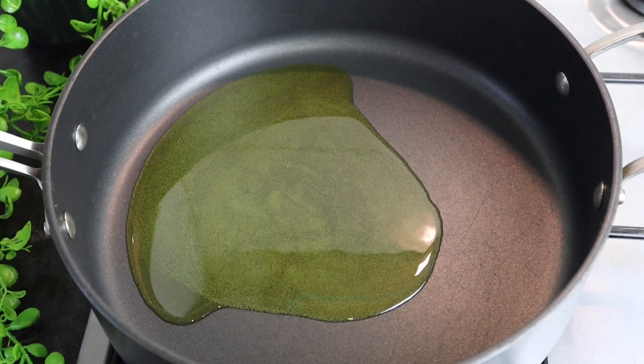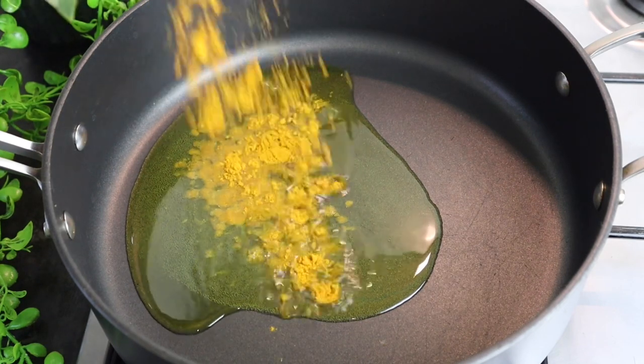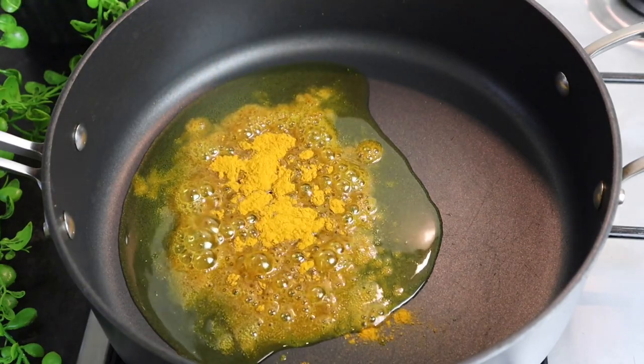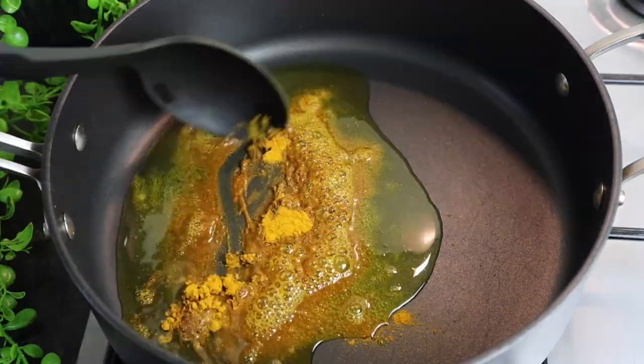In my pot I've added at least three tablespoons of oil. Now I'm gonna burn my curry — I'll just burn it for at least 20 seconds. I add at least three teaspoons of curry and mix it all in.